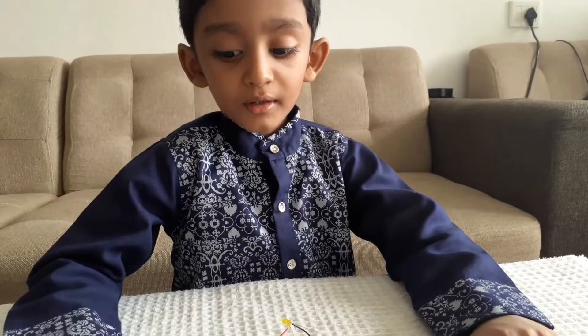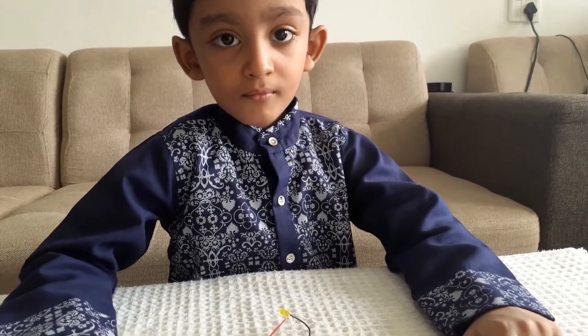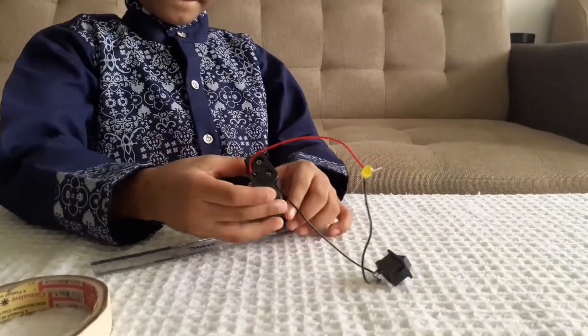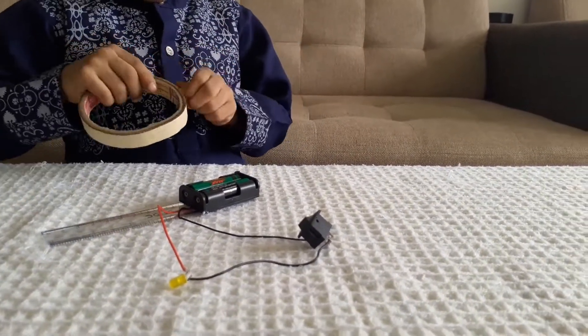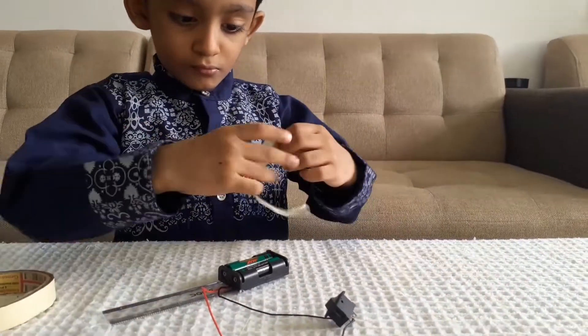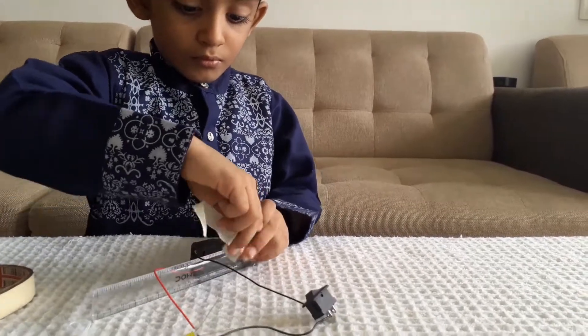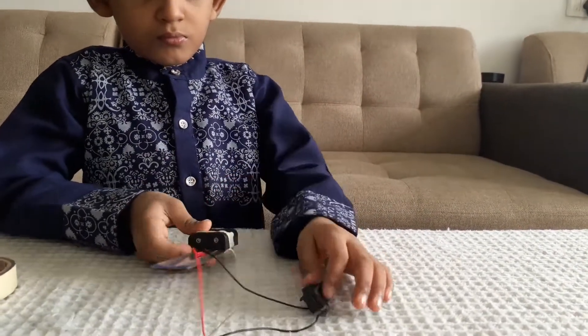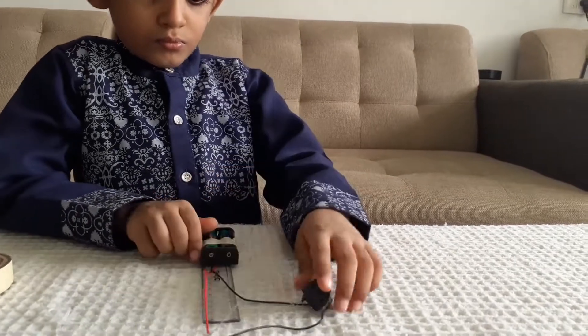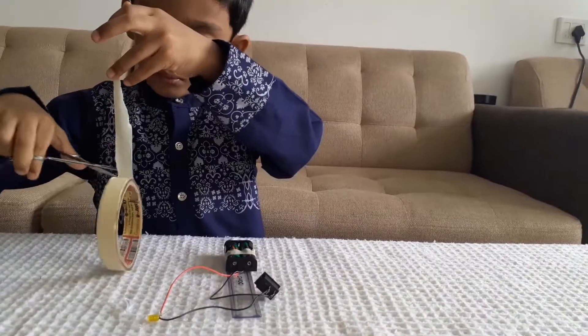Now let's fix the torch. Connect the switch in the middle of the switch and add the light.